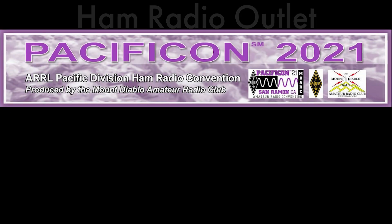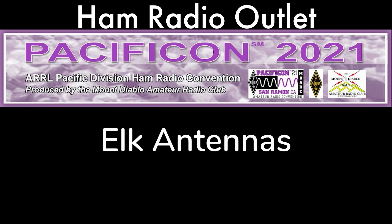In this video, I spoke with Jim Siemens, W6LK, of Elk Antennas, and asked him to tell us about the products he had on display.